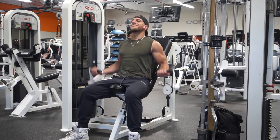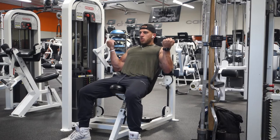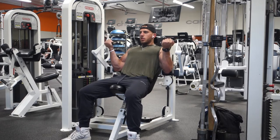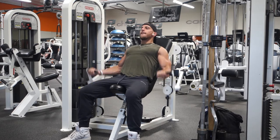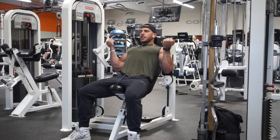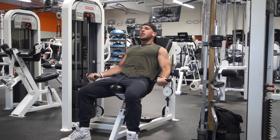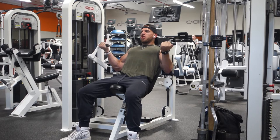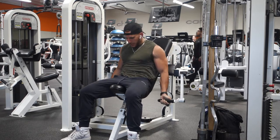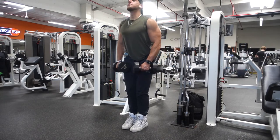After that we go to the bicep curl machine. There are two different preacher curl machines I did today. This first one isn't available at every gym — I've only seen it at this gym, Fitness SF in Corte Madera. But I love it. I do more tempo here with less weight. Another way to isolate the biceps is tempo training: three seconds down and then as fast as possible on the way up. Tempo training is great on any exercise, especially isolation exercises. You have more control and it fires up different muscle fibers than heavier weight would.